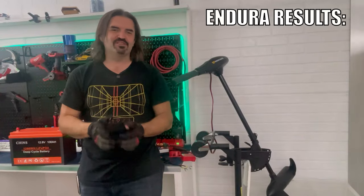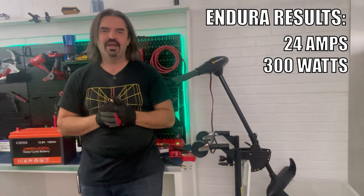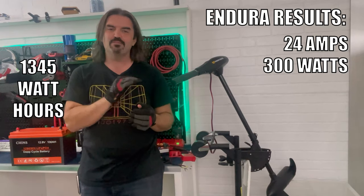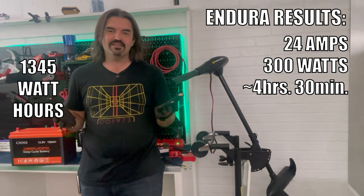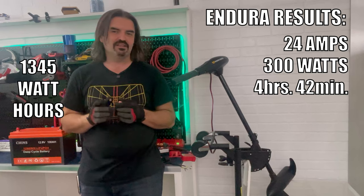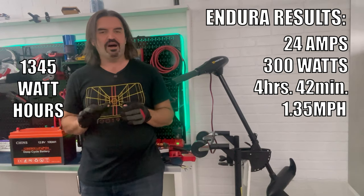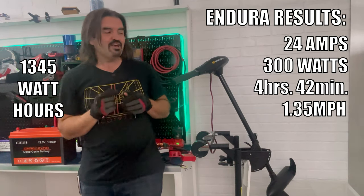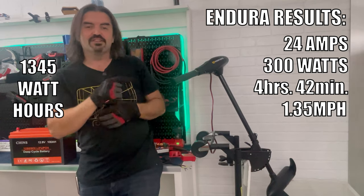Finally, here are the results. The average amp draw from this motor at full throttle is about 24 amps, which equates to about 300 watts of power. Knowing that, we can guesstimate the range and run time: the battery has 1,345 watt hours, divide by 300 watts, and we get an estimate of about four and a half hours of run time. What did we actually do on the lake? Four hours and 42 minutes. But the average speed was only 1.35 miles per hour. So would I buy this motor? On a pond, definitely. On a big lake like Havasu, I'd absolutely upgrade to higher power. But if you just want to sip power slowly and have a motor that'll last days before a recharge, the Endura is a good pick.